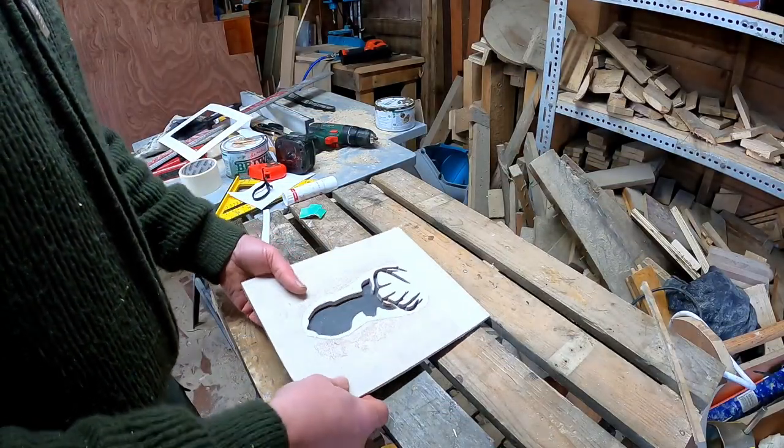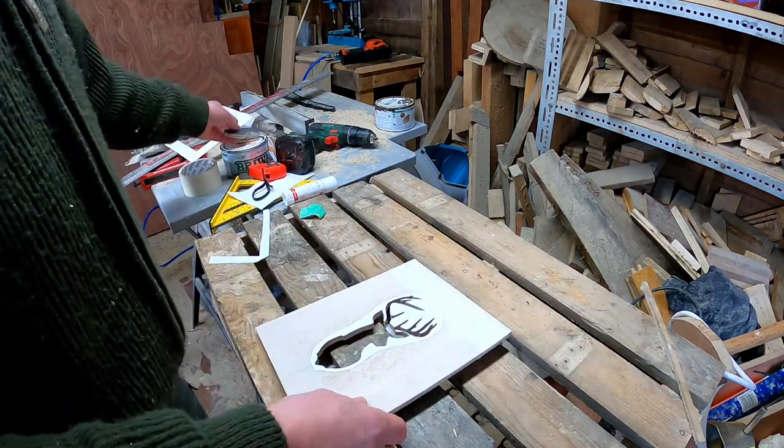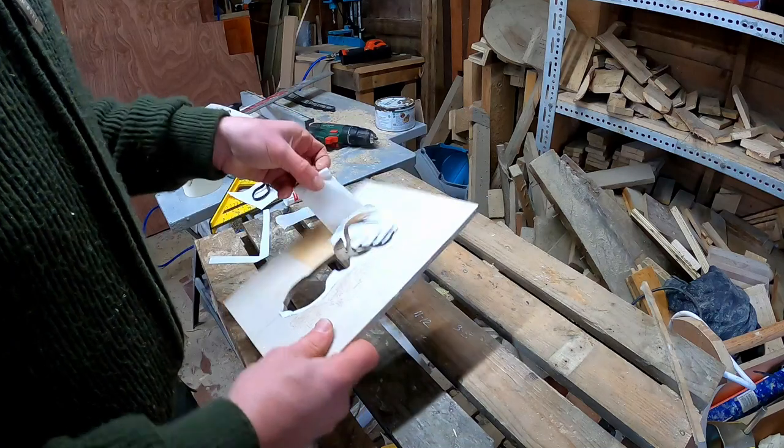So here we have the pattern cut all around. Just gently remove the bit we don't need anymore, and it's just a case of peeling off the tape that we put on earlier.